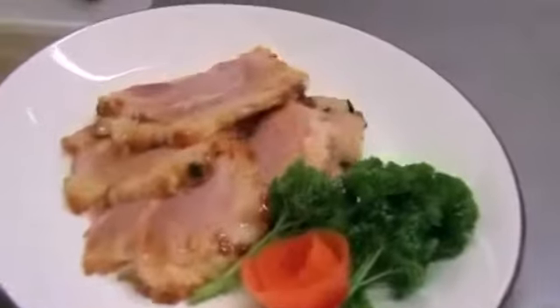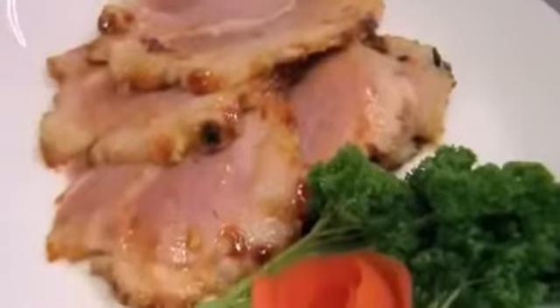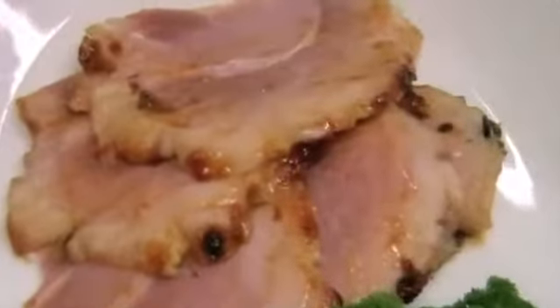A lovely piece of ham, all nicely sugared and browned - you can serve it to anyone. Serve that with your turkey, or serve it on its own with a couple of nice vegetables. Hope you've enjoyed your ham video, and we'll see you again for the next one.